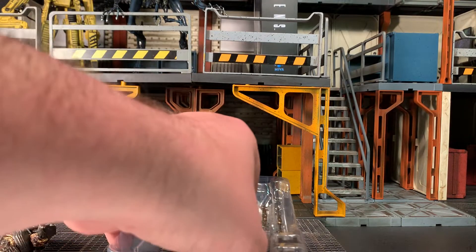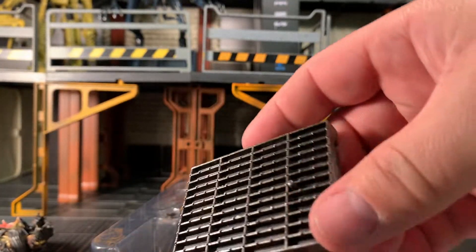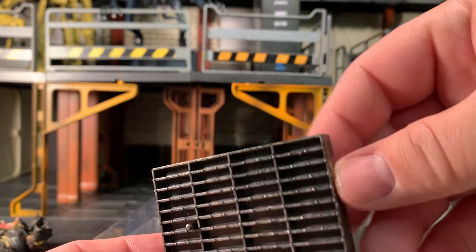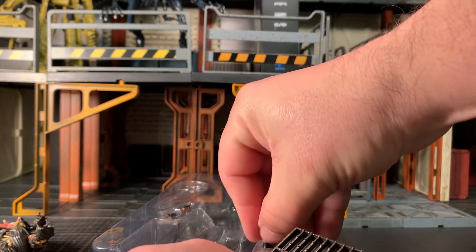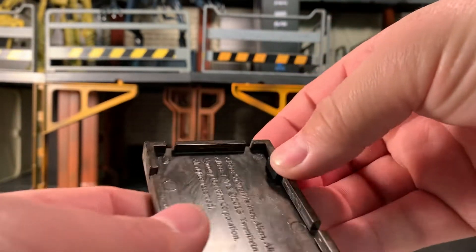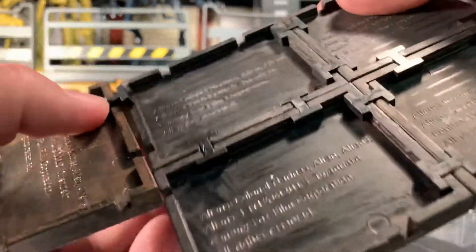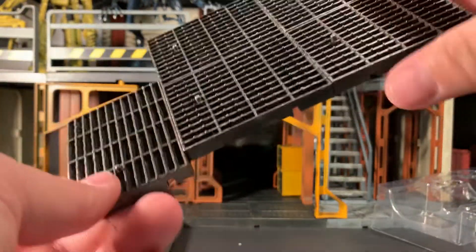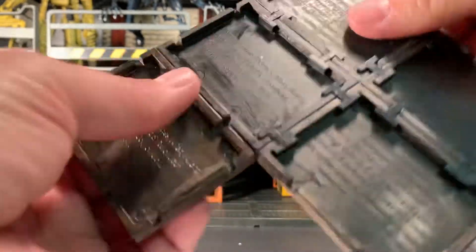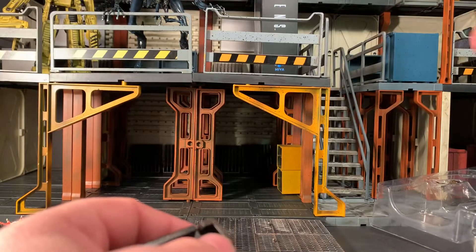He also comes with a figure base modeled after a steel grate with a nice brown dirty rusty wash over it. The notches on the sides are used to accommodate two H-shaped brackets it also comes with. You stick those into the slots and you can actually connect the bases to other bases to make a floor. It holds pretty securely with just one bracket — imagine what you could do with two.